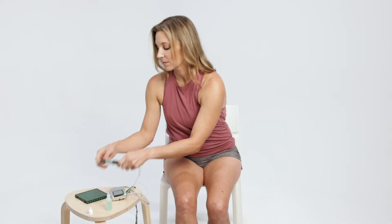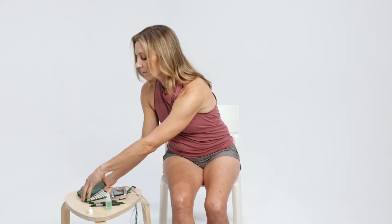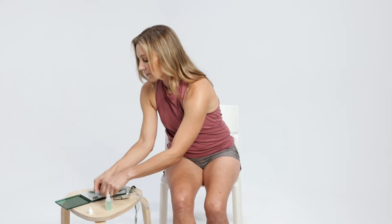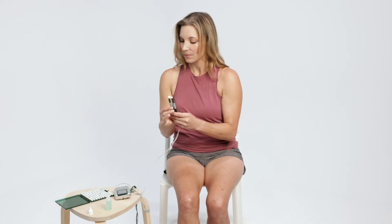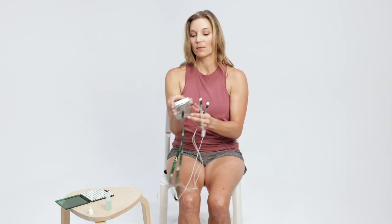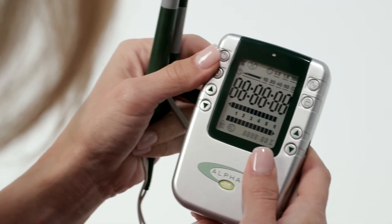Apply probe electrode pads to probes by placing the clean probe tip into the PEP in their green case. The case opens with the label on the bottom to prevent pads from falling out. Press power on and set frequency to 0.5 hertz.